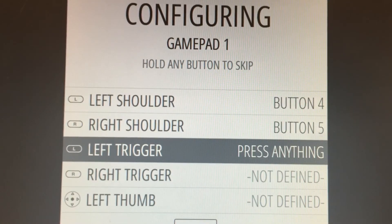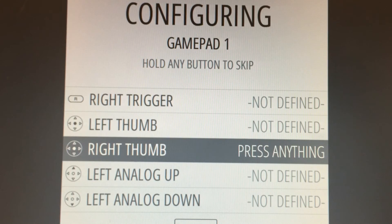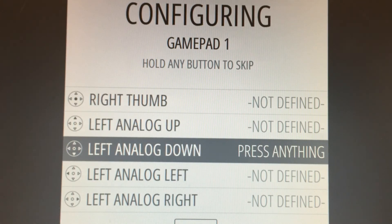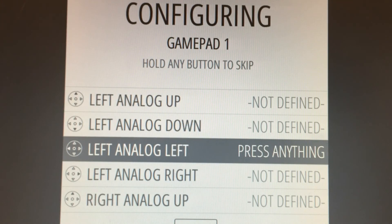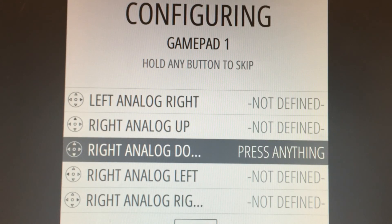I'm going to skip some of those other buttons since my particular controller doesn't have the left trigger and right trigger. So I hold the button there to skip. I'll continue skipping throughout these just by holding down a button since we don't have an analog controller on my gamepad. But if that's the case with yours, you can set that up.